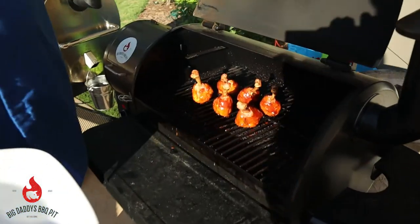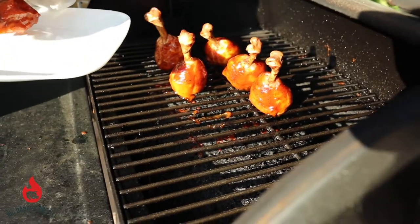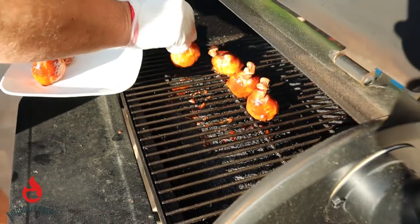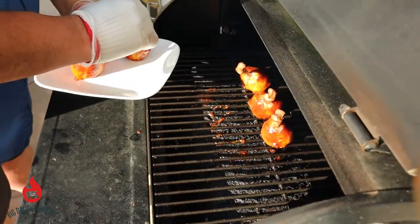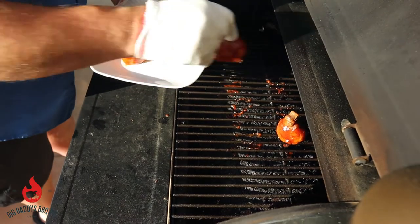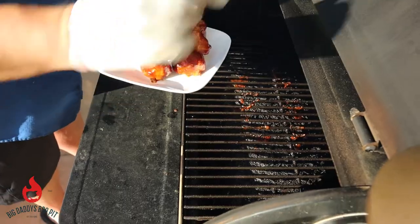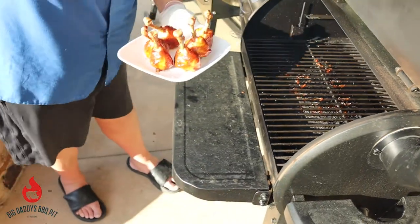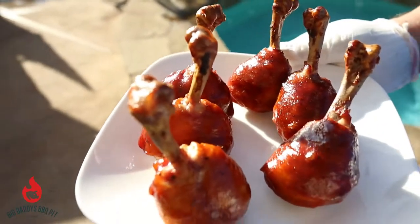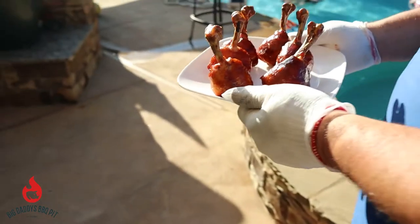Okay, our sauce has set up on these lollipop chickens. Just gonna pull them off and stand them up here on our plate. We'll let them rest a little bit and we're gonna give them a try.